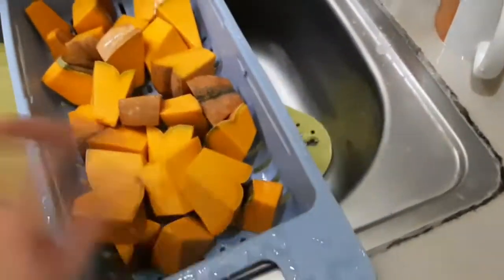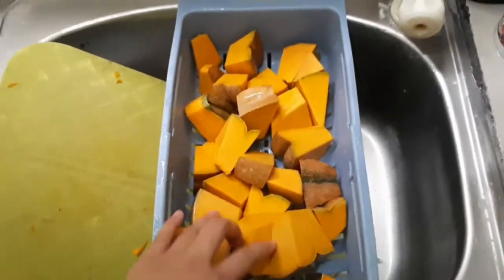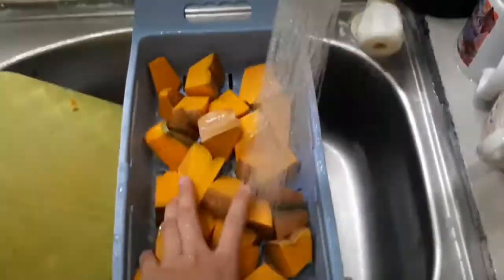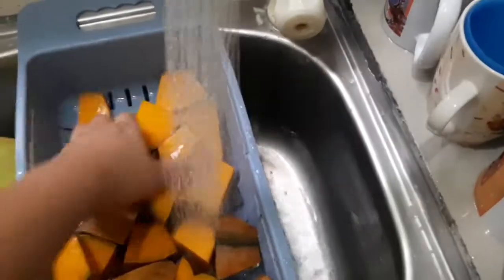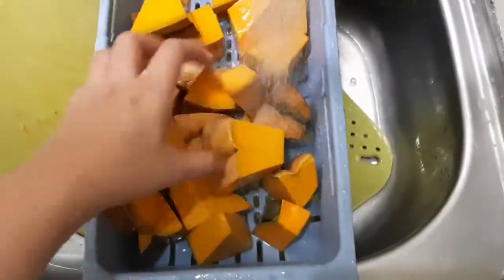You can just put it in the freezer — it lasts for three months, that's what they said. So we cut it into little pieces, we washed it, and then we steam it for about 10 to 15 minutes.